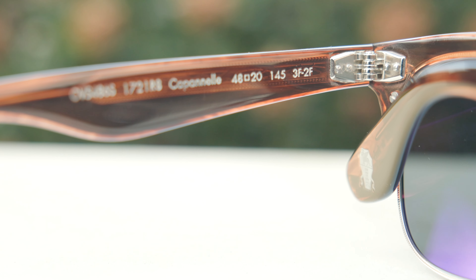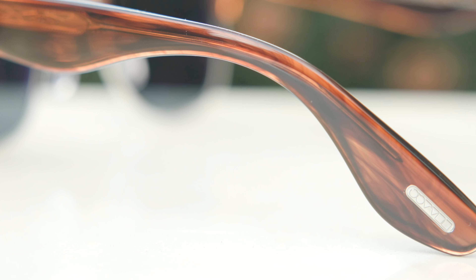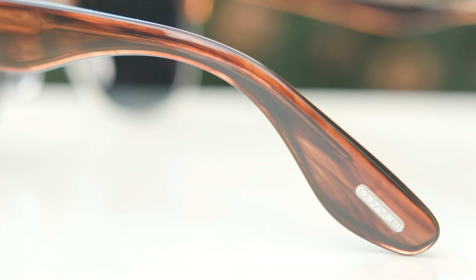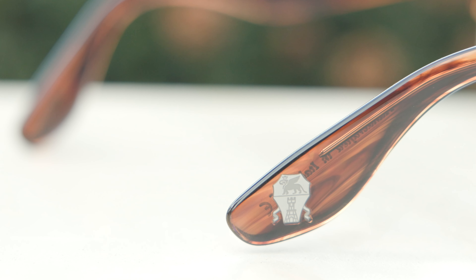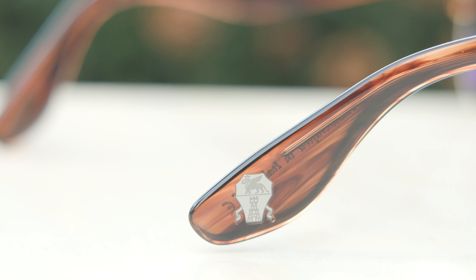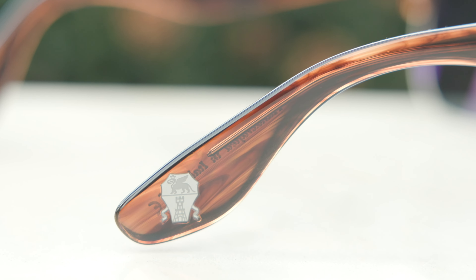If we take a look at the inner right temple of the frames, we can see all the spec information and that beautiful hinge there as well. On the outside left temple, we can see a little embedded Oliver Peoples logo there, which is there for authentication purposes. And then in the outside right ear rest, we can see the little Brunello Cuccinelli shield logo there as well, which is absolutely beautiful and a really nice touch to these frames.